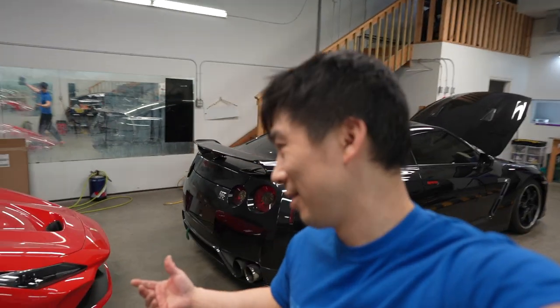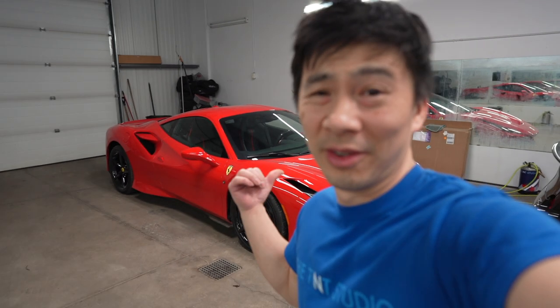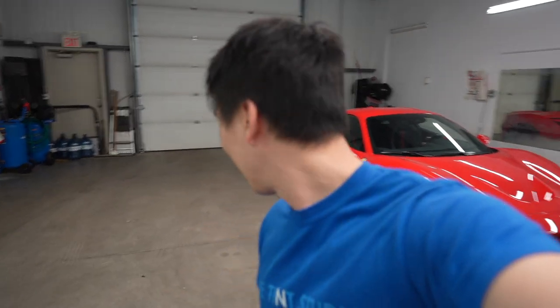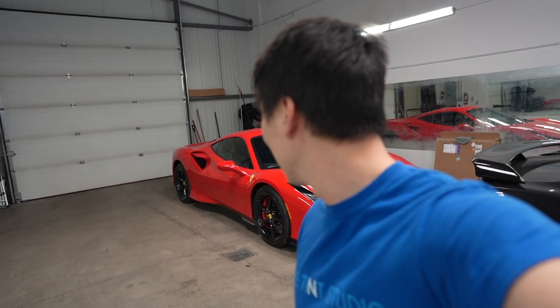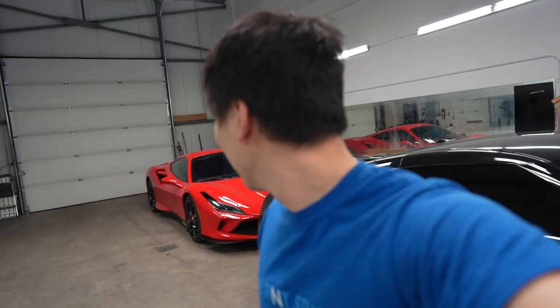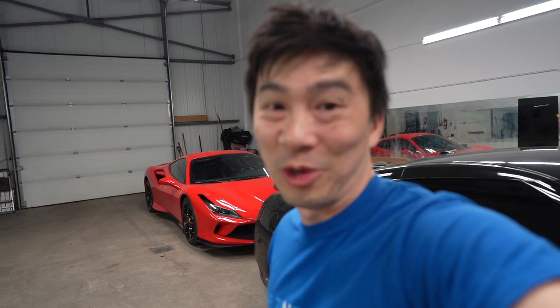How much do you guys think? I'm guessing roughly 500 grand Canadian? I don't know — I think I'd spend my money somewhere else, but then again I'm not rich. I do love my GTR though, so mixed feelings. But no doubt, beautiful car.